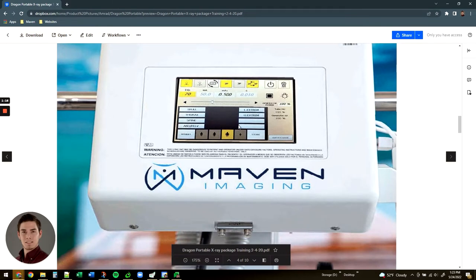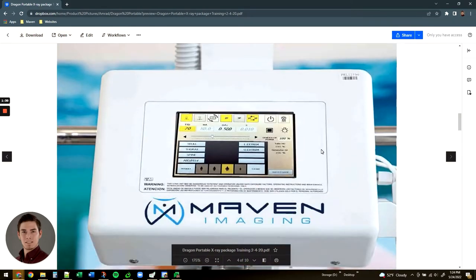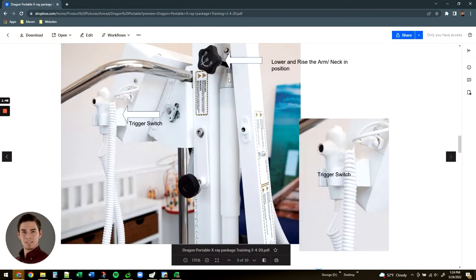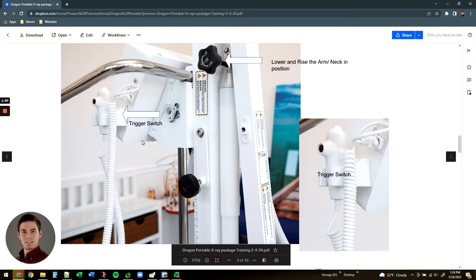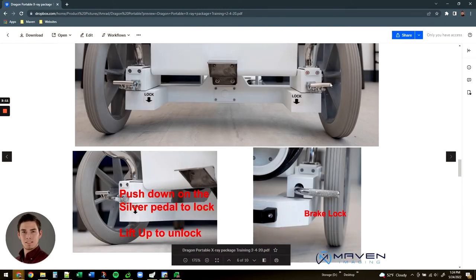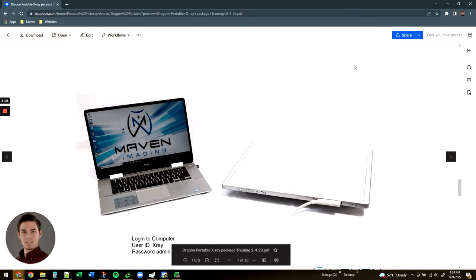Continuing here, you've got the control panel. This comes in two different options: one is a manual entry of the technique with buttons very similar to what is on the head, or it'll be a digital touchscreen with anatomical programming that will automatically bring over the technique as programmed into the system. The arm itself has a locking mechanism to raise and lower the neck, and then you've got the trigger switch connected to the control panel. The wheels also have an independent locking mechanism — push down to lock, pull up to release.